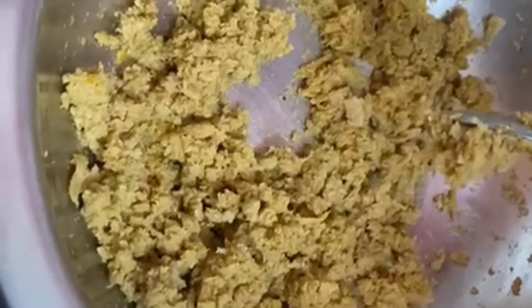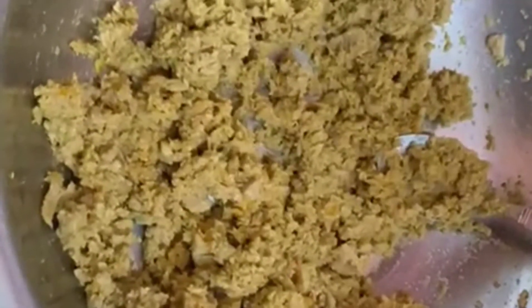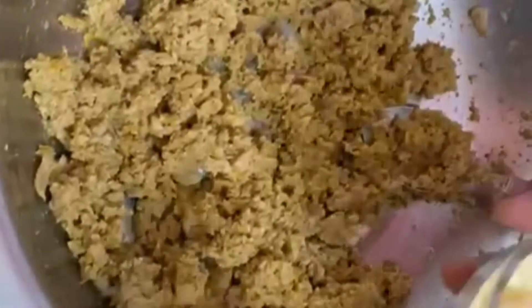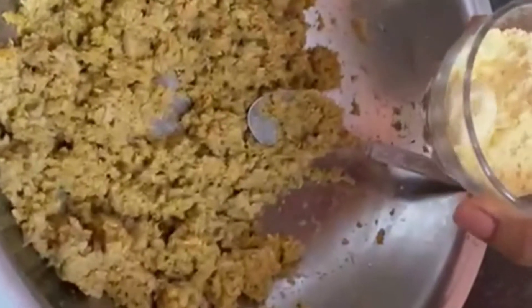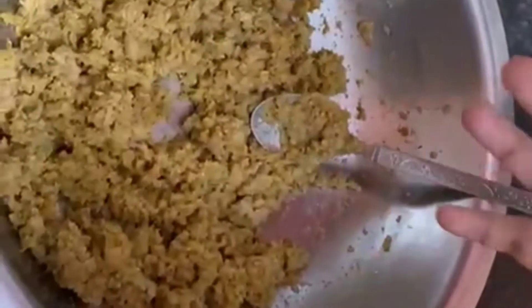I have added a little water to the mix so that it binds well. The moisture level should be just right — not too wet. Adding the right amount of water makes it very good.